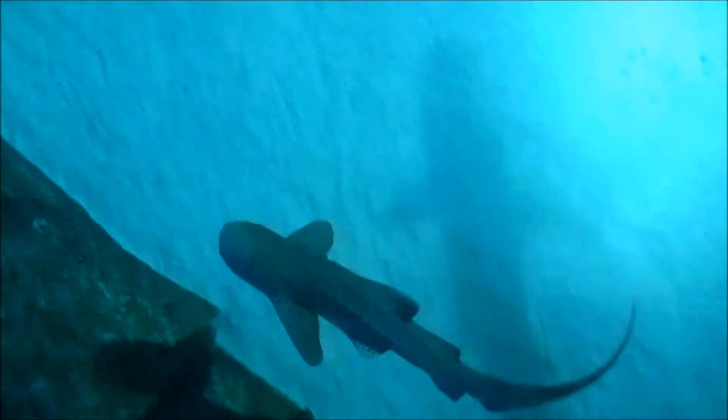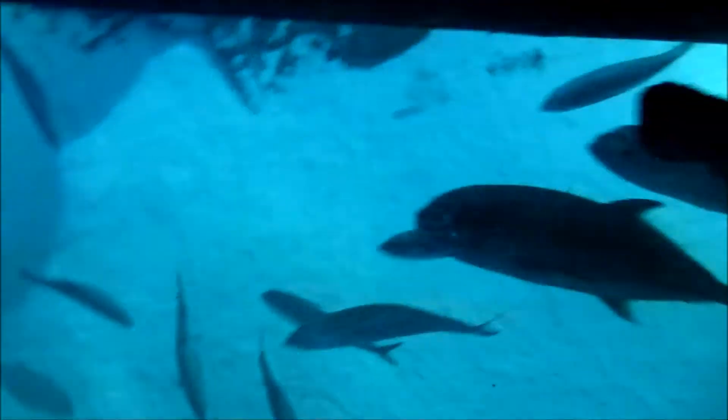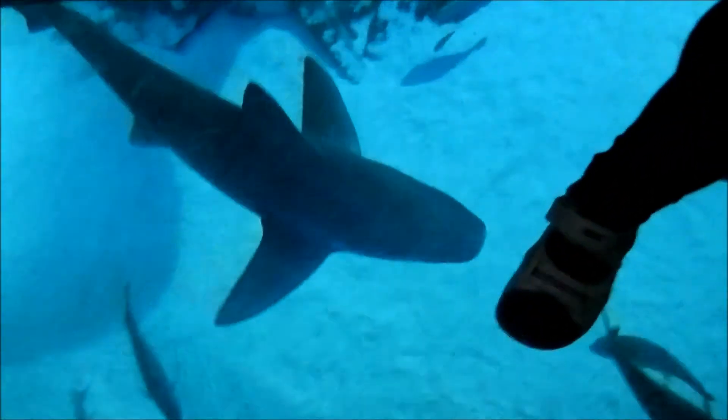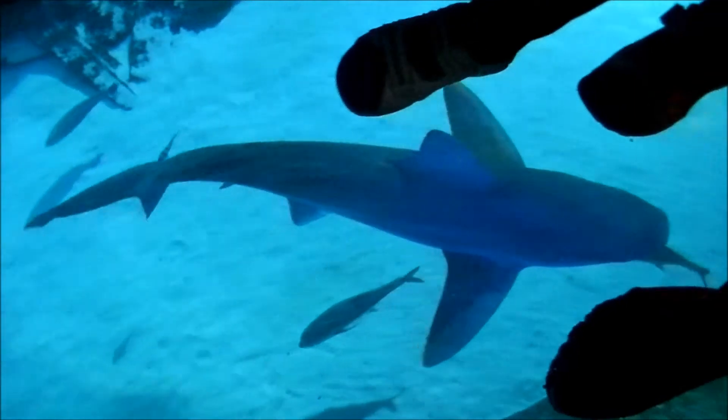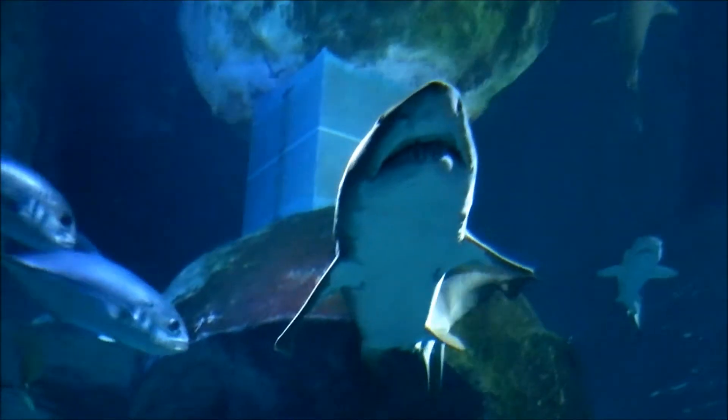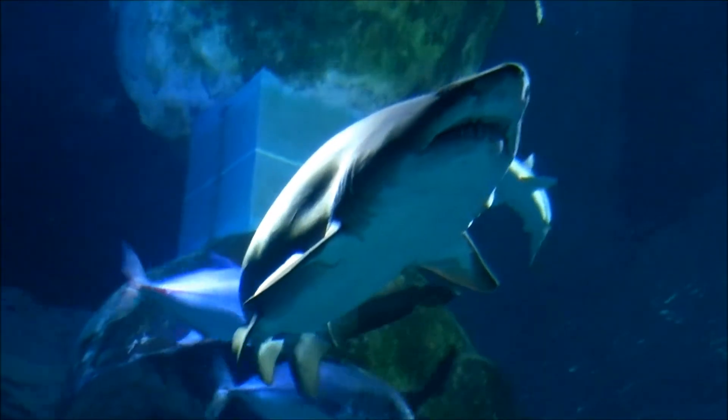Hi guys! I'm going to be reviewing the Jaws Steelbook today, and I thought I'd start it off with just a few moments I spent at Sea Life in London. This absolutely fantastic aquarium contains sharks — it's got a reef tiger shark in there, great big turtles, and even small little fish from Finding Nemo in different little tanks.